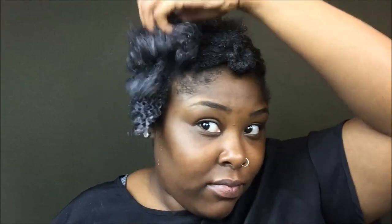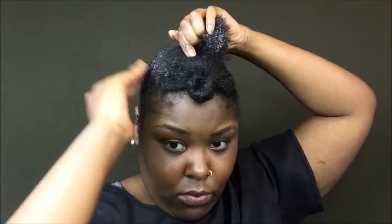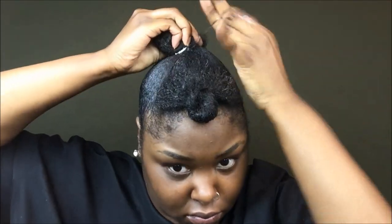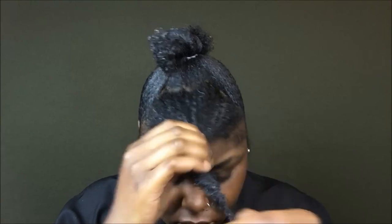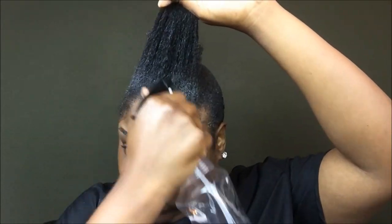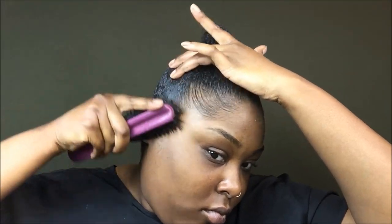Oh my god, look at those curls — yes! Do you guys see how slick my ponytail is? Like, for real — look at that.